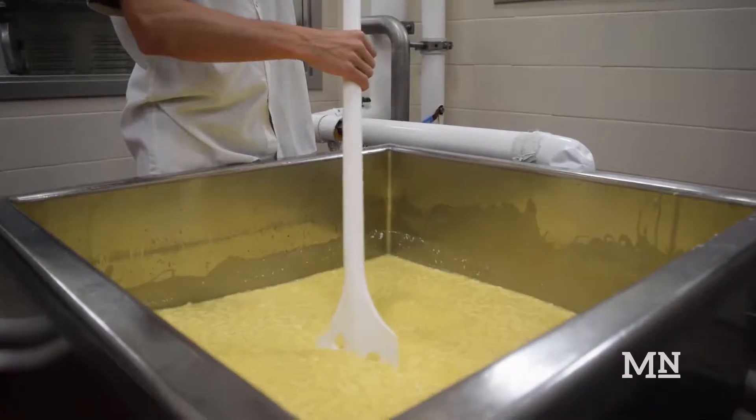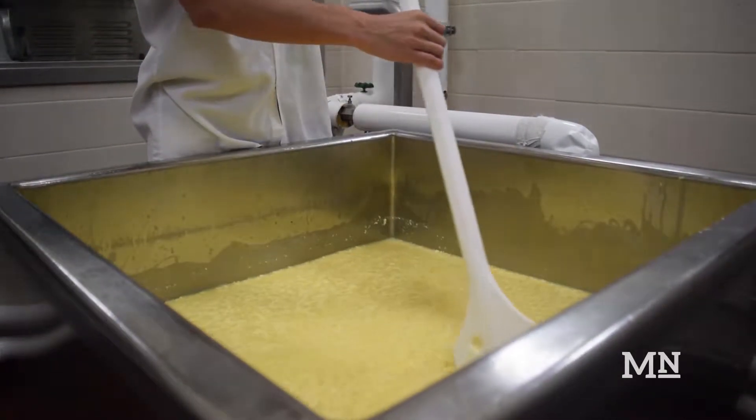At the vat stage the students, depending on how much milk they're processing, they'll weigh out cultures, they'll weigh out annatto, which is the coloring if it requires color. They'll add calcium chloride and rennet, which helps the cheese coagulate.